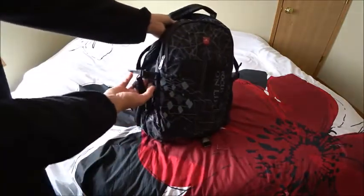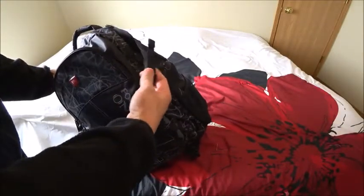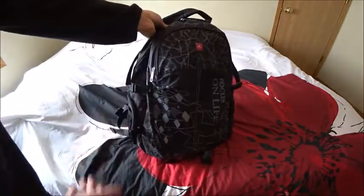Now, why this is called a yoga bag is because you can keep your yoga mat right here. There's also a strap here — I'm not exactly sure what this one would be for — but you have that option.